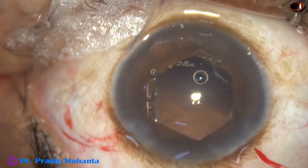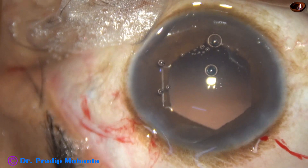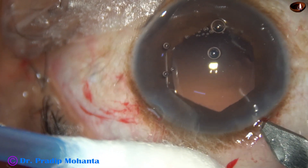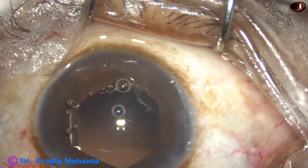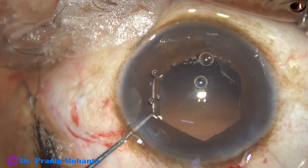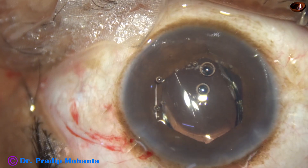In cases where the B-hex ring is in place, we must enlarge the main wound and the tip of the cartridge should go beyond the part of the B-hex ring which is just in front of the main wound. So I am enlarging the main wound slightly, and now the cartridge with the intraocular lens is advanced. The leading haptic goes in and the trailing haptic also goes into the capsular bag.